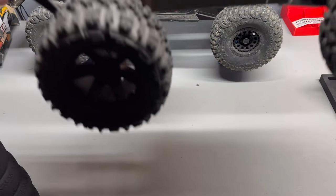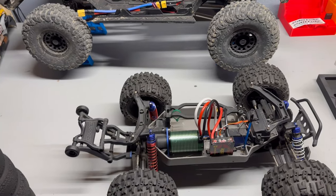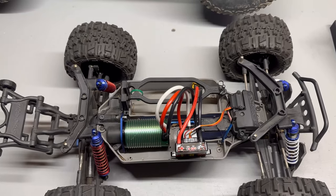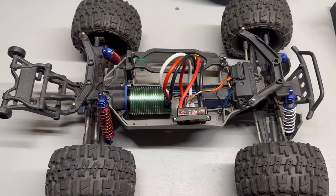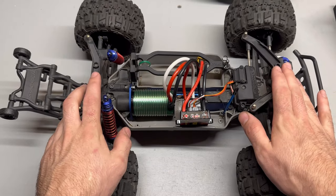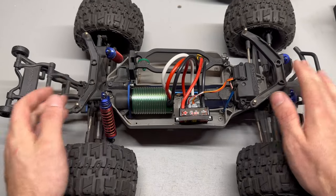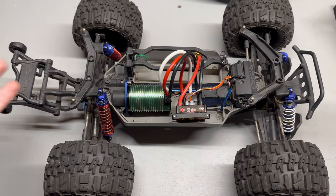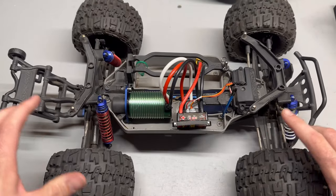What's up guys, Mike RC here. Just wanted to show you all something I kind of slapped together. What you're looking at is a Traxxas Stampede 4x4 — this is the original release, which had a two-pole VXL system on it. I did put the shorter body mounts on it.